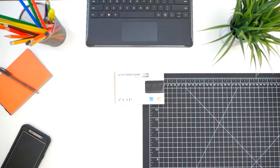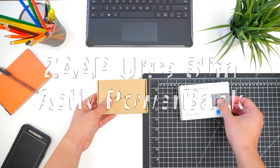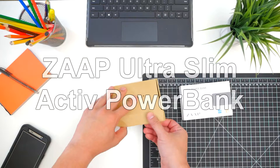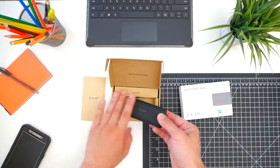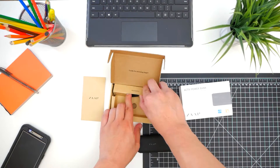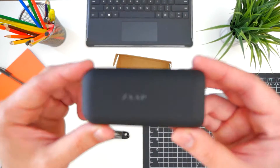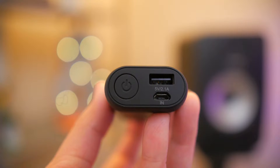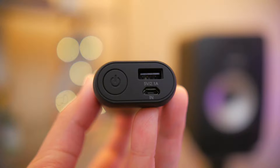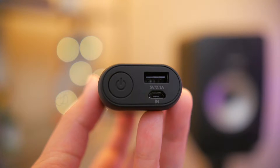Hey, what's up guys, this is John giving you another awesome product review. Today I actually got something really cool for you — this is the Zap Ultra Slim Active Powerbank. So let's face it, we all have smartphones, and with smartphone designs becoming thinner and thinner and specs and performance going higher and higher, not to mention all the stuff we can do on our smartphones these days, smartphone batteries last a whole day at best, sometimes even worse.